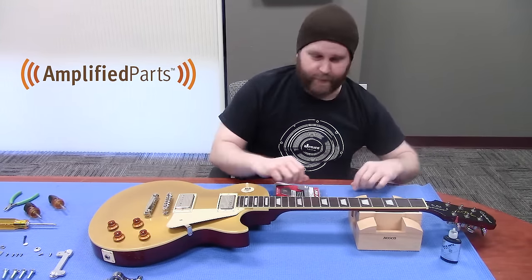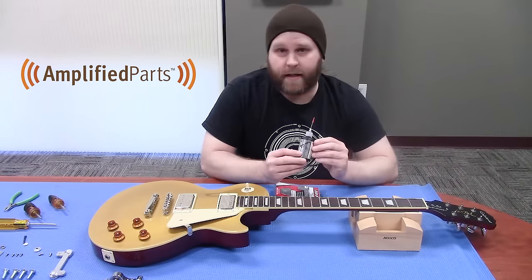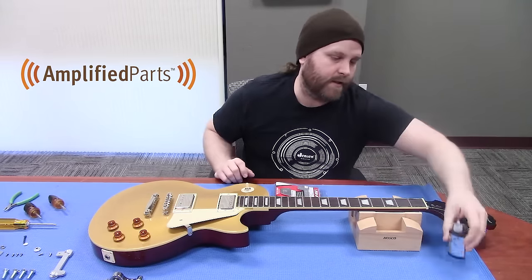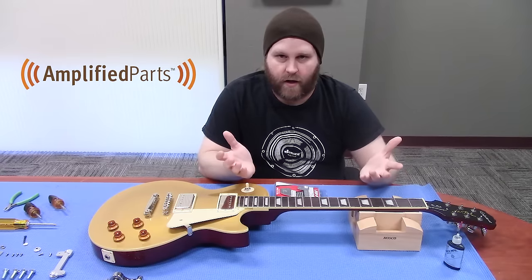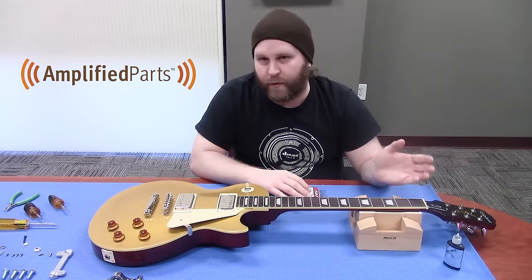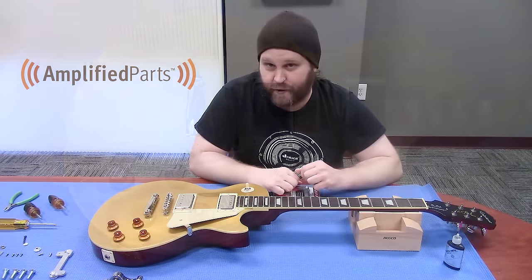Before we do any of that, I put a little bit of this Slick Nuts from the fine folks over at Lizard Spit into the nut slots. That'll help with some tuning stability when you have the Bigsby installed, because you're throwing a vibrato on this thing, and it's just best to have a little bit more lubrication in the nut so you're going to cut down any friction.